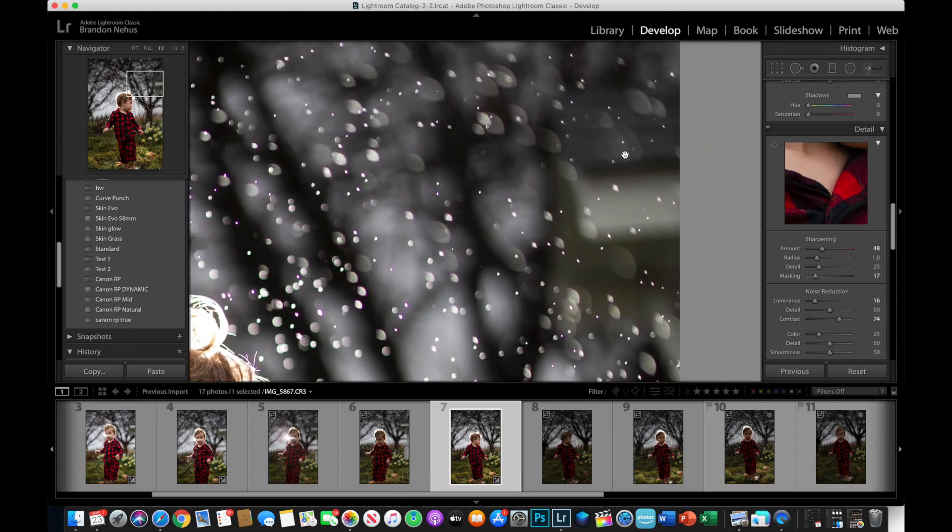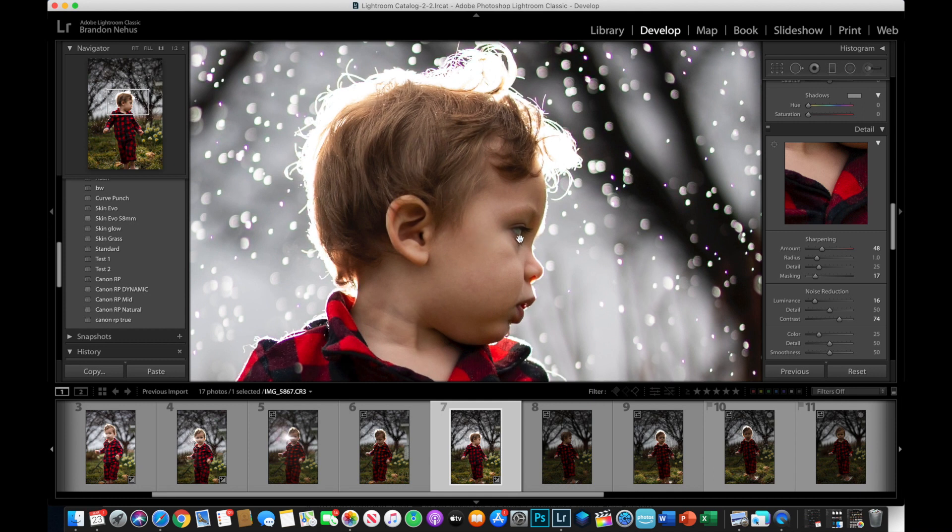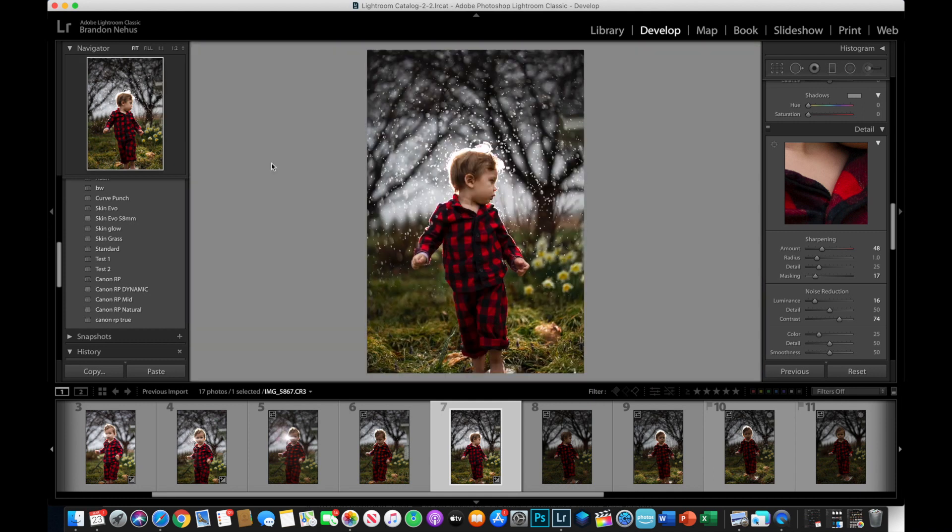I think that's something specific to the EOS RP in that it only uses an electronic shutter, but if I'm wrong about that, let me know. I had a similar issue with my old X100F Fuji camera when shooting at higher shutter speeds. If there are any questions you have about this lens or anything you'd like to see in a future video, just let me know and I'll definitely try to bring that to you guys.